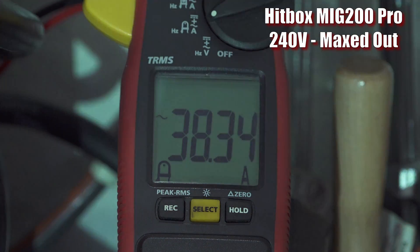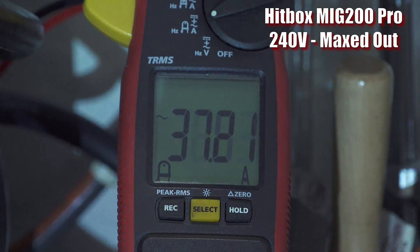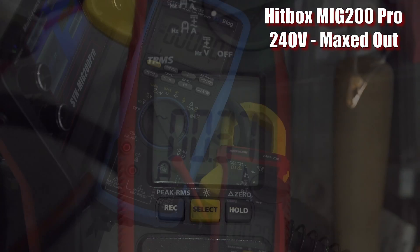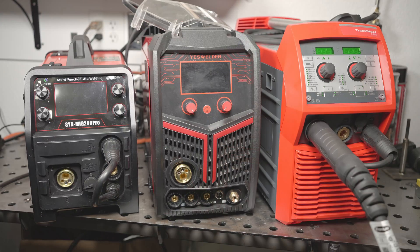On 240 volts, the Hitbox draws around 38 amps when maxed out. Max output was around 180 amps at 26 volts. That's not bad, though not quite the 200 amps claimed. 26 volts is right on the claimed max, and it might hit the claimed amperage too if I used larger wire. However, it did cut out seemingly on overload protection once or twice when I was testing for the previous video with it maxed out like this. It didn't cut out today while running that way, but I don't know that I would count on it being able to hit 200 amps reliably, even with different wire.